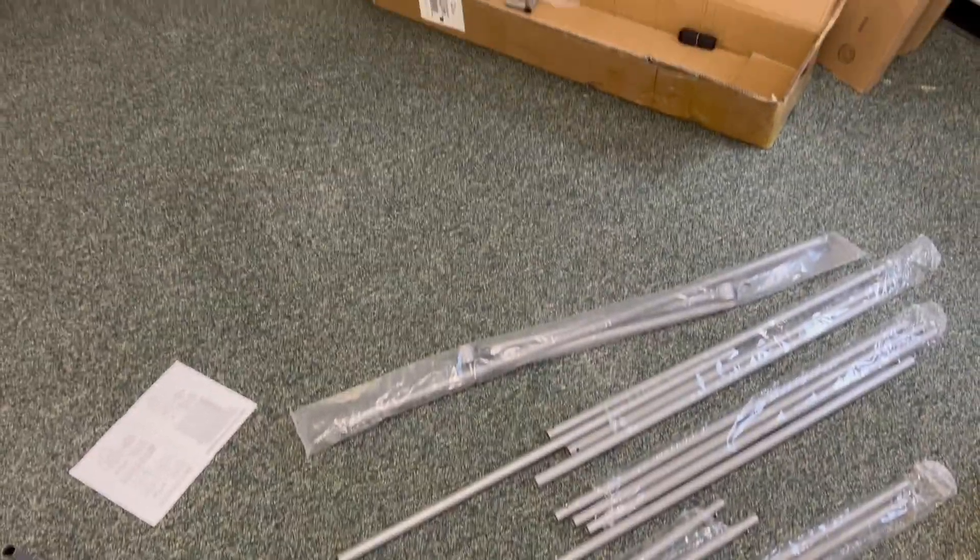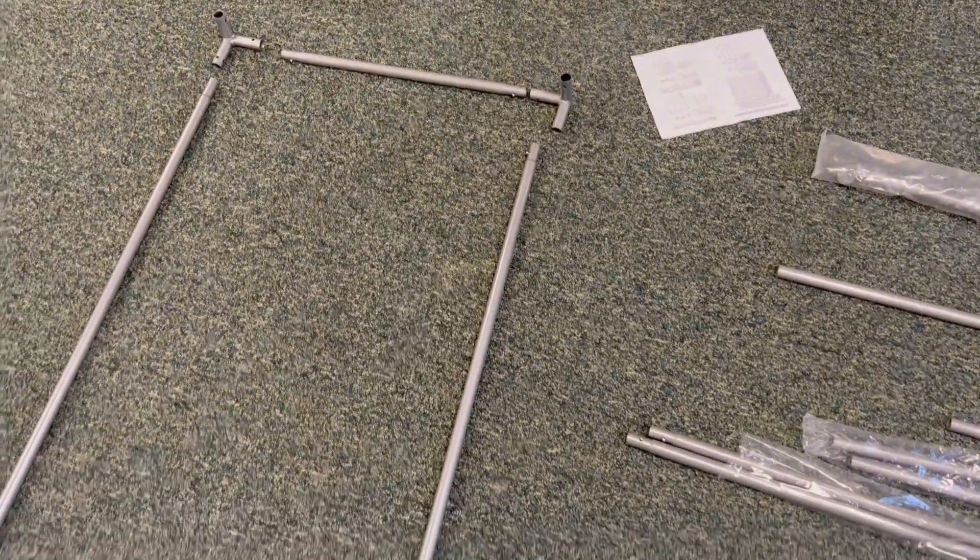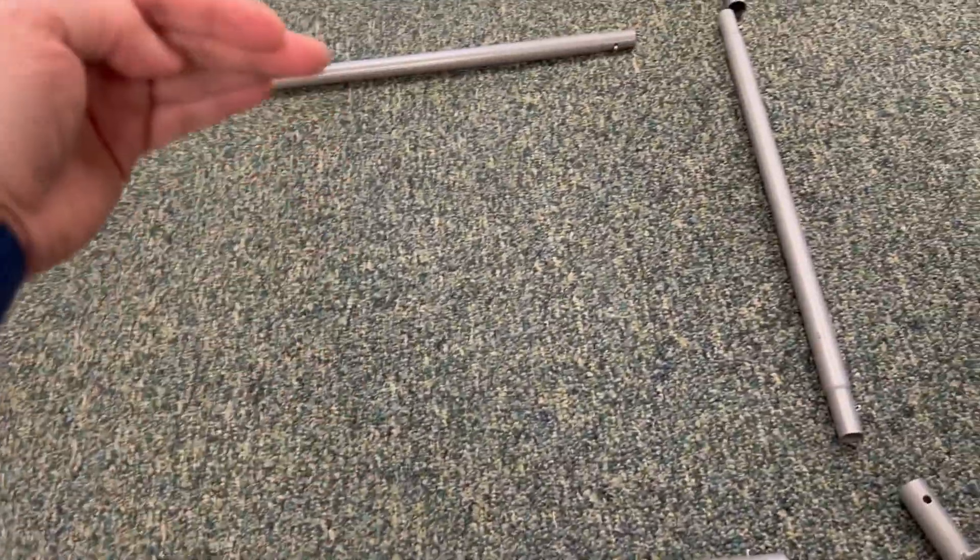Step 1 is open the box and make sure you have all the parts, and then construct the frame. Assembling the frame — the pipes are numbered. In this case, we're putting twos on each end and then ones here.